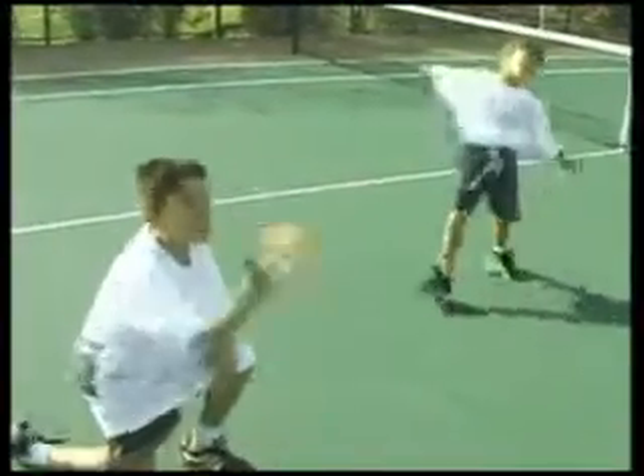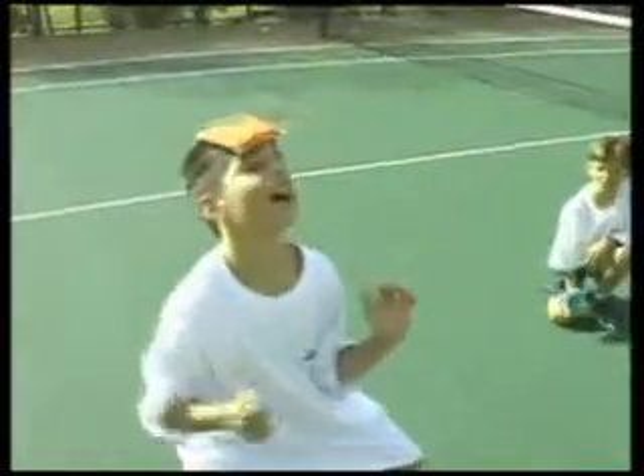As with many of the tricks in this section, you can always create competition among various players by seeing how often they can perform a trick successfully in a given period of time.